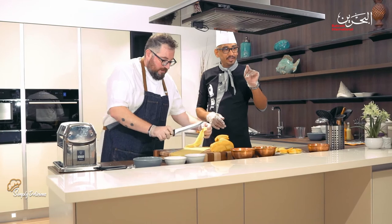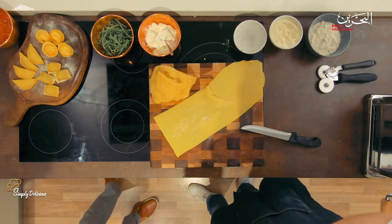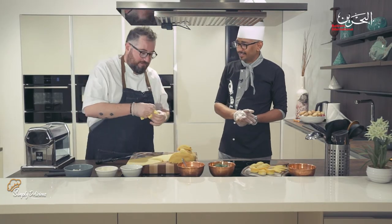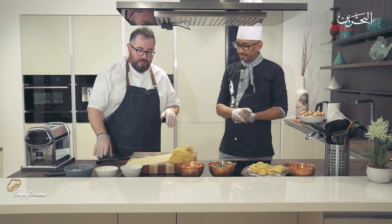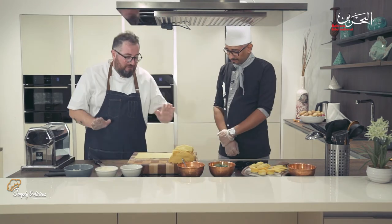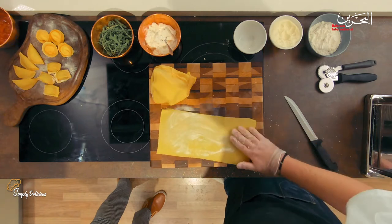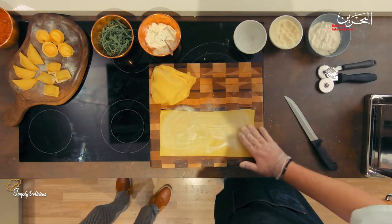Pay attention — this is very important. My grandmother always insisted on making a nice shape of pasta. We need to make some trimmings, but we don't throw them away — I'll show you what we use them for later. Italian kitchen is a traditional poor kitchen — it's zero waste. That's actually how pizza came about.